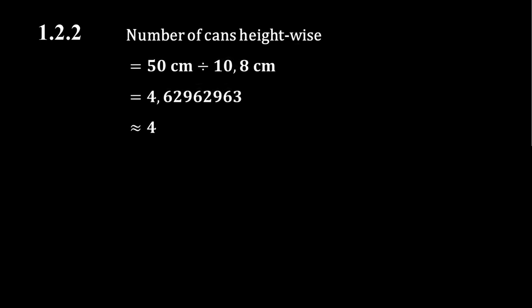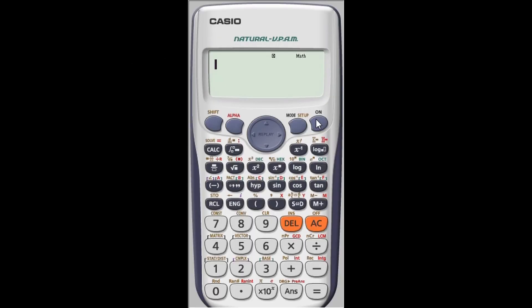Now we use this information to calculate the total number of cans of fish that can fit inside the crate. We find the product of the number of packs lengthwise (4), widthwise (3), and heightwise (4), then multiply by the number of cans in a pack, which is 12. This gives us a total of 576 cans of fish that can fit inside the shipping crate.